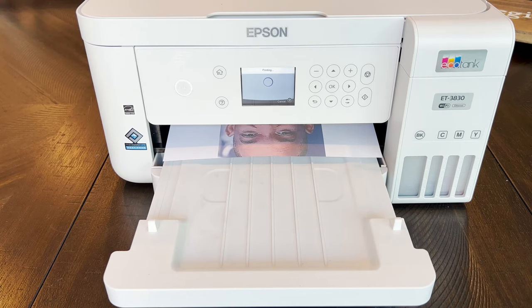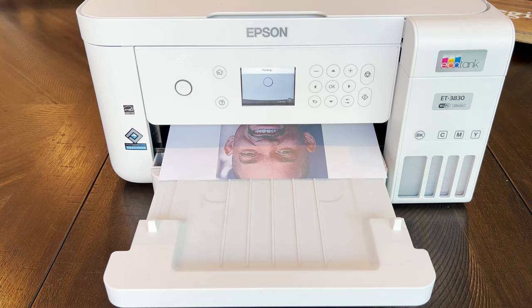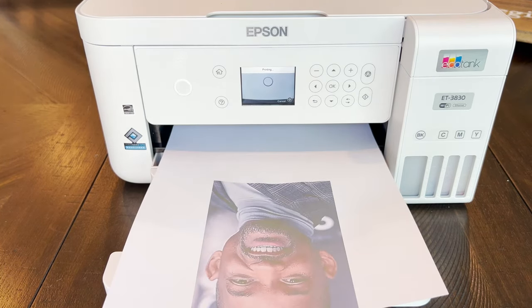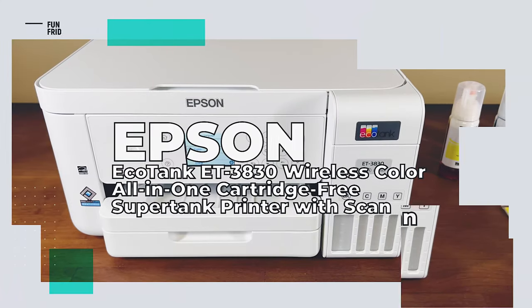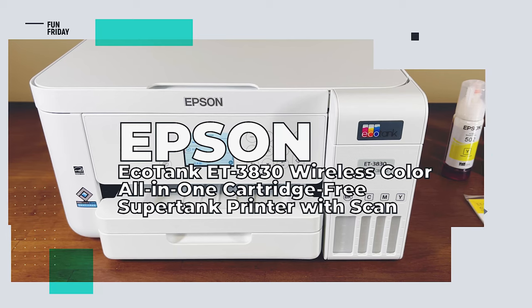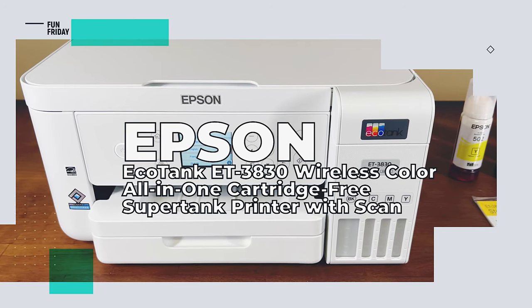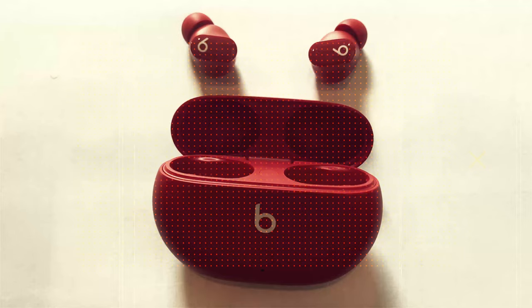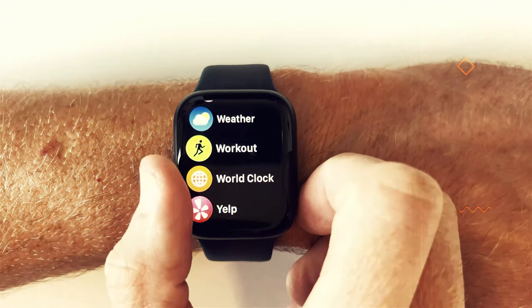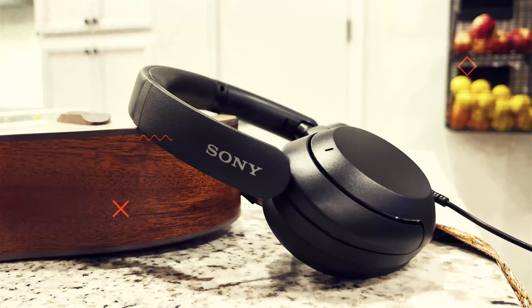If you're sick of heading to the mall to develop your photos, there's now a new way to get fresh prints at home. Today's product is the Epson EcoTank ET-3830 wireless color all-in-one cartridge-free super tank printer with scan. Here at Review to You, we review the latest and greatest products, and when we're done, we give them away free to one lucky subscriber. We'll let you know at the end of this video how you can easily win this product.